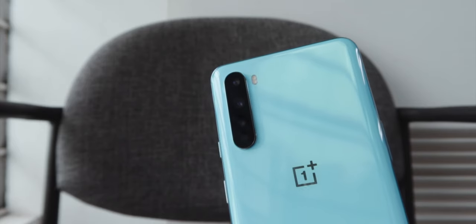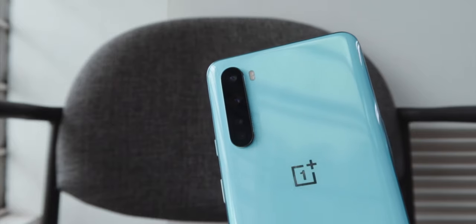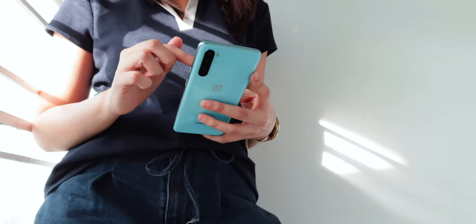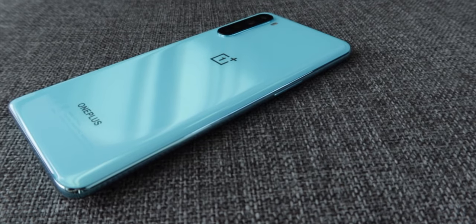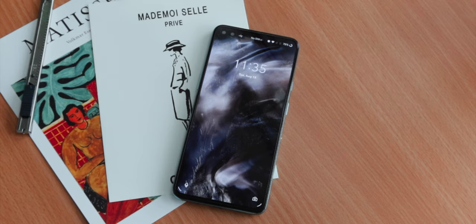At the back, you'll find its quad rear camera stacked vertically, its LED flash beside that, and some noticeable branding. In the hands, the Nord feels good to hold. It doesn't feel hefty, and the curved sides give it a good grip. Its overall design looks pop, at the same time deluxe, and it's something you'll easily distinguish as OnePlus.